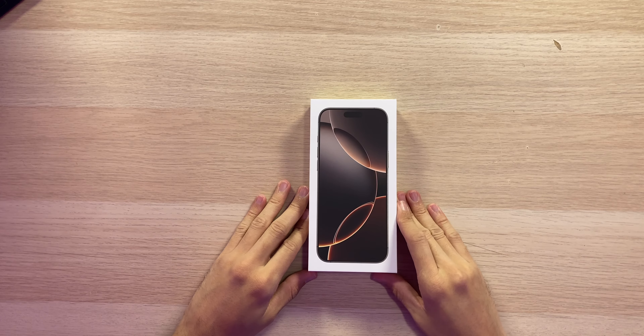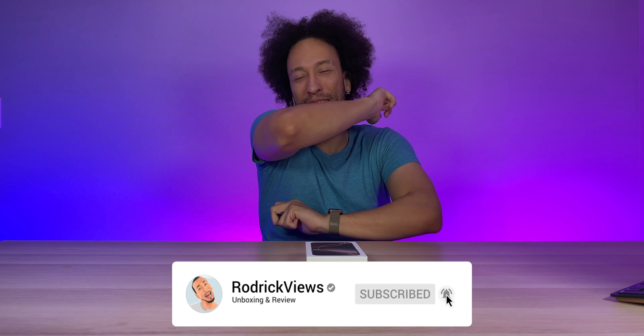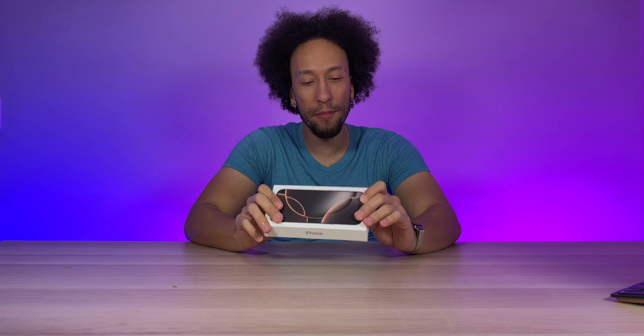The iPhone 16 Pro Max — another year, another iPhone, but this time it's basically the same. We do have a 0.2 inch size increase up to 6.9 inches on the Pro Max. One thing I miss about going to the Apple Store is picking up the phone with no Apple bag — I like the Apple bag, it makes you feel special, especially when you're dropping a grand on this thing year after year.